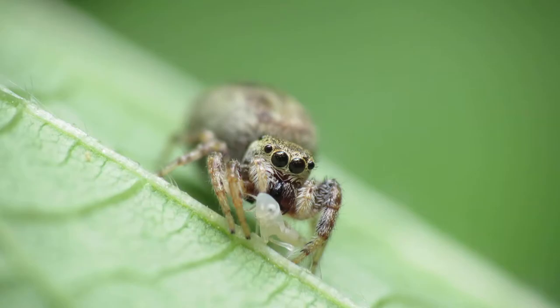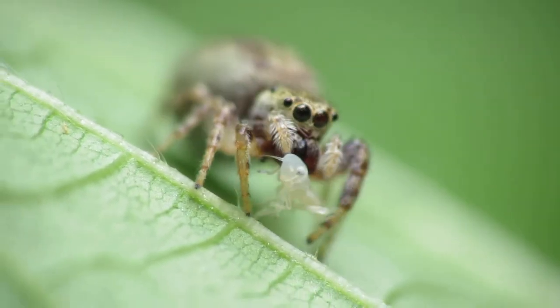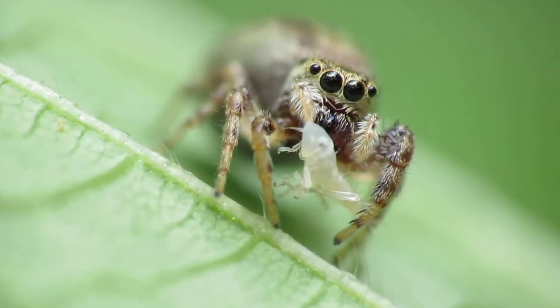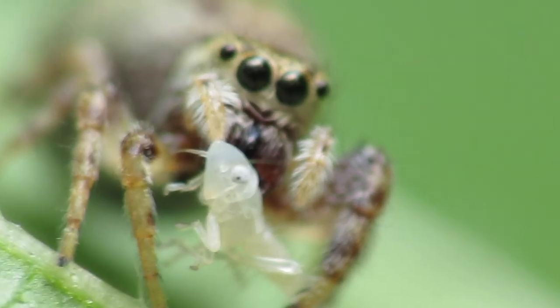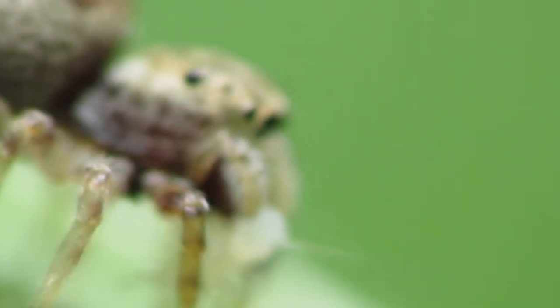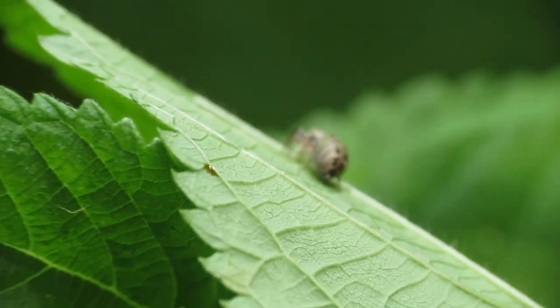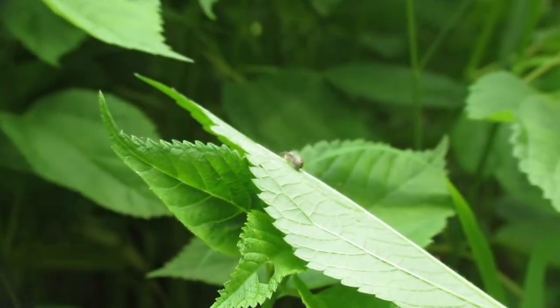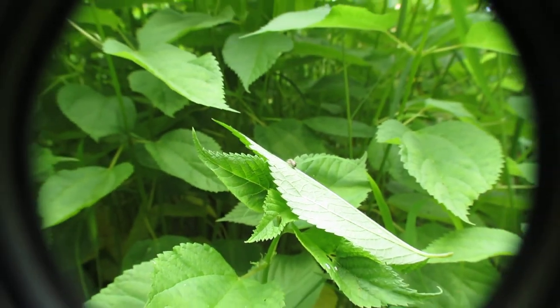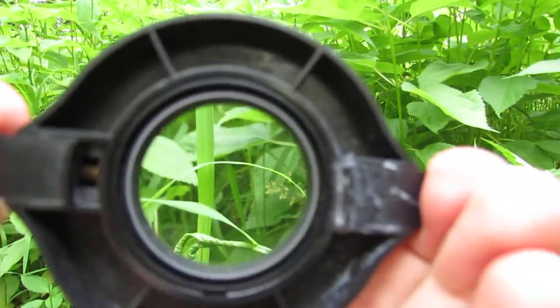You can see amazing things such as this spider catching some kind of insect, and you can zoom in digitally as well — this is 68 times zoom. Let me zoom out and show you what I'm using for these types of photographs in this 1080p quality video.